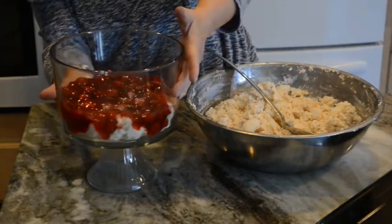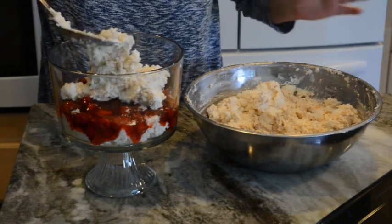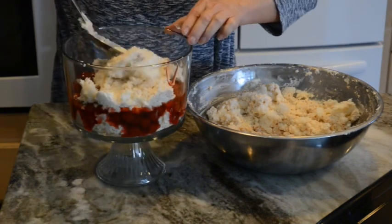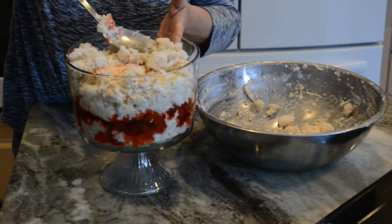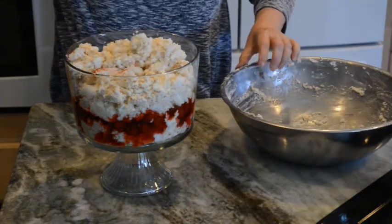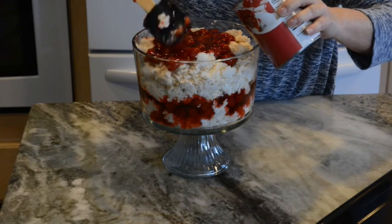Now it looks pretty good, doesn't it? Then I'm going to take the rest of the mixture and place it on top. Now the other can of cherries — smooth it out on top.